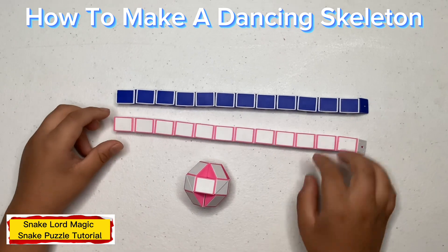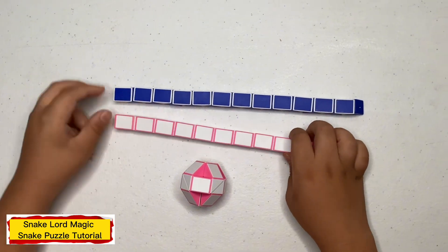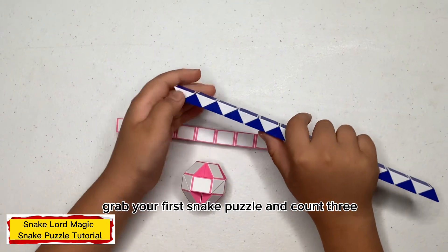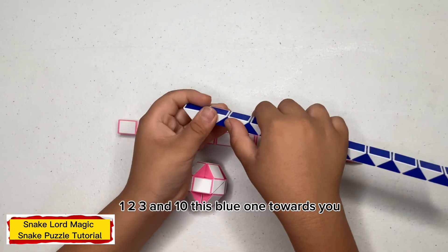First up, grab your first snake puzzle and count three: one, two, three, and turn this blue one towards you.